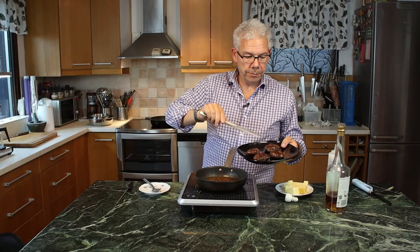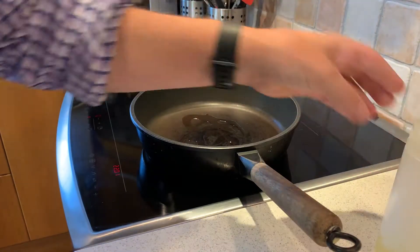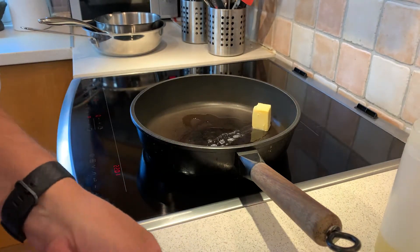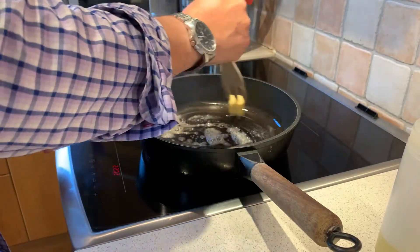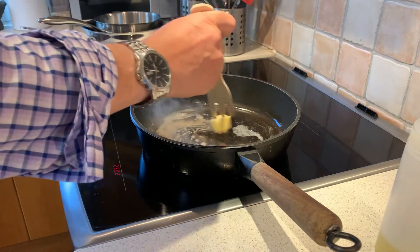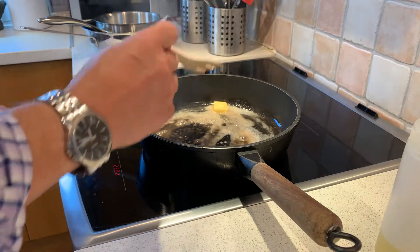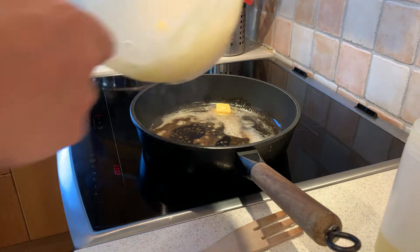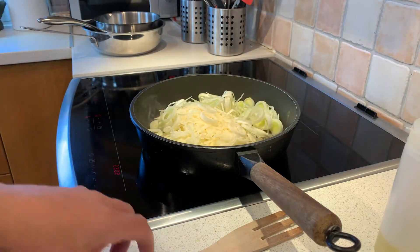While the dove is resting, we're going to do the potatoes. Same here — a little bit of oil in a hot pan. I'm going to take one knob of butter, put it in, let it melt down. Get it on a medium heat. Then we take the potatoes that have been dried out. We take the leek. Turn it around a little bit.